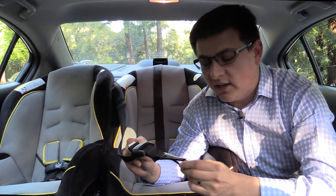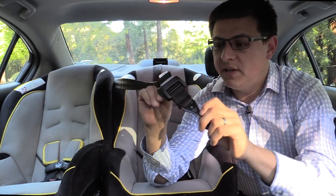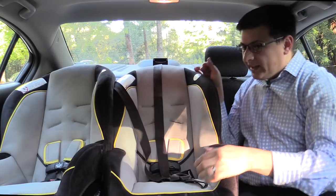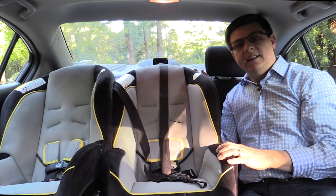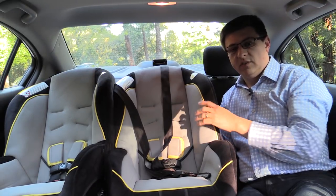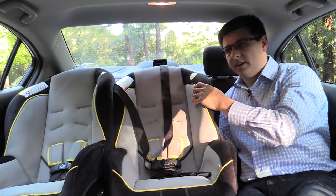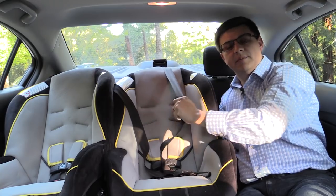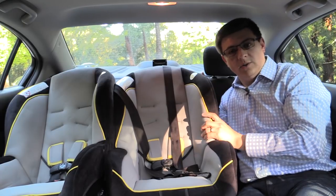One thing I've commented on before with the Graco Classic Ride child seats is the size of the top tether anchor buckle. This part latches onto the top tether and it is a fairly long buckle arrangement. In a car like the Civic it's difficult to get this top tether anchor attached and maintain an acceptable amount of travel in the child seat. Most child seat manufacturers say there should be less than one inch of travel forwards and backwards with a properly attached top tether anchor. It's a little bit tricky with this Graco Classic Ride seat in the Honda Civic — the buckle can be cinched down more but it's really tricky to do just by pulling on the top tether strap.